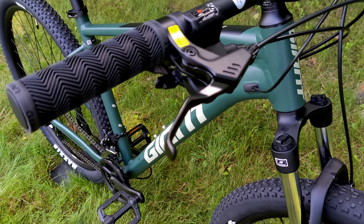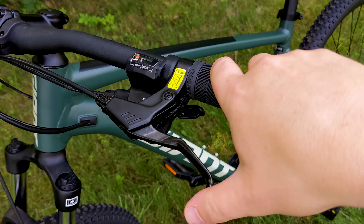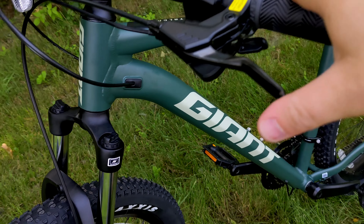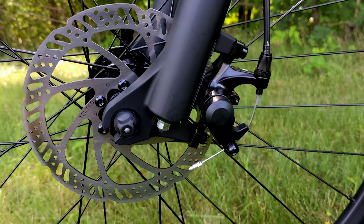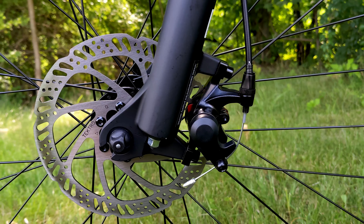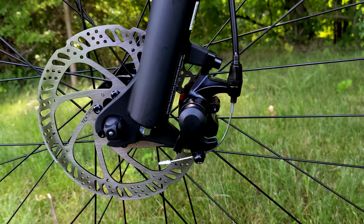Slowing the bike down are some tried-and-true mechanical disc brakes with TKD 172 calipers — single-piston calipers clamping down on 160 millimeter rotors, running a standard brake cable to operate them.